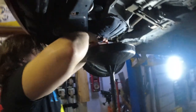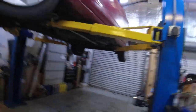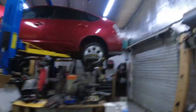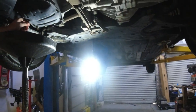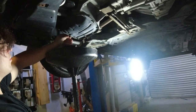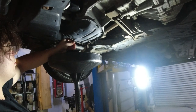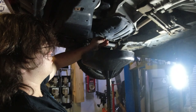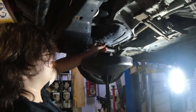Unscrew it until it gets close, until you can do it finger tight. Push it in and loosen it. Keep pushing it in until you think it's all the way out, then just pull it and move it out of the way - maybe you won't get any oil on you.